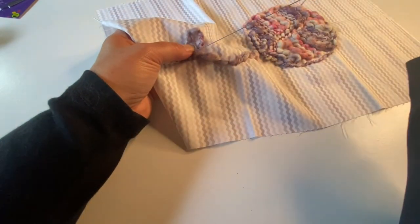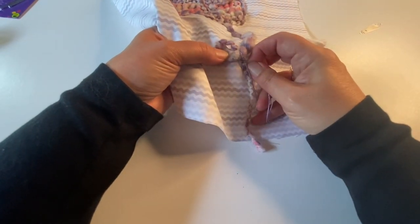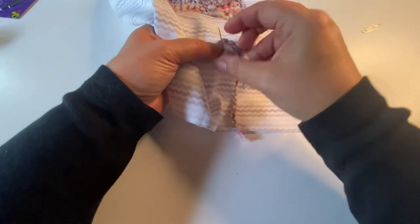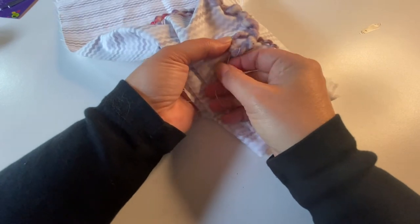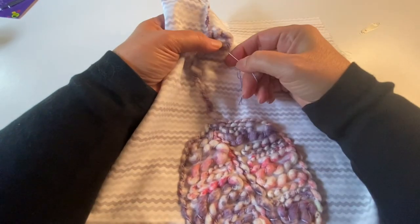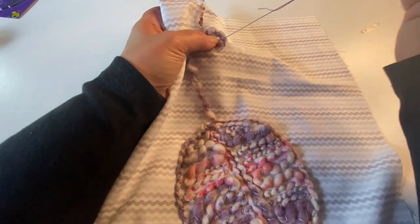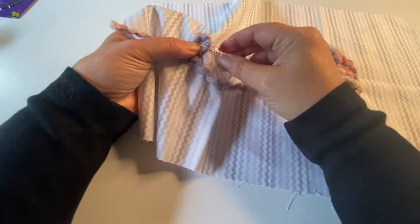If it were a quilt I was going to use regularly or that would get handled more, I'd probably choose a yarn that was a little sturdier, or look around at the yarn shop for something that would hold up better through washing. My kids are grown and I don't have grandchildren yet who would adore this quilt, so I know mine won't get heavy use and can be handled with care — I'm keeping that in mind for my choices.